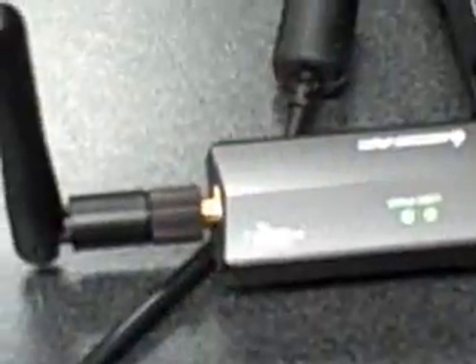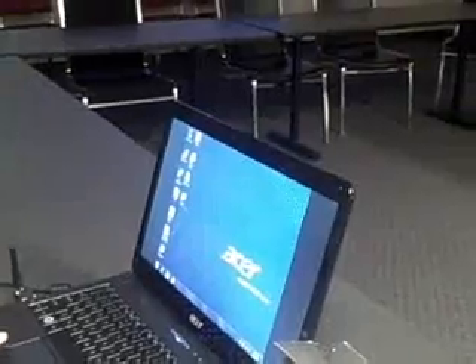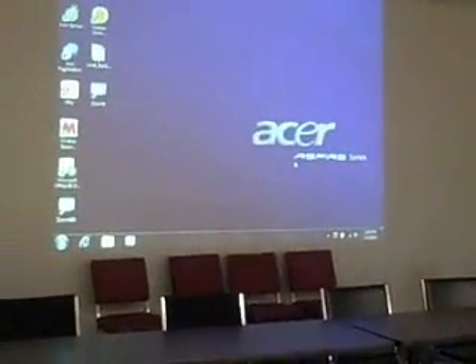Hello, my name is Ryan G and I am here to introduce you to the IOG Wireless USB to VGA adapter. I can project any screen to a monitor or projector. On my laptop with Windows 7, you can see what I'm seeing on the projector, reaching 80 feet away.